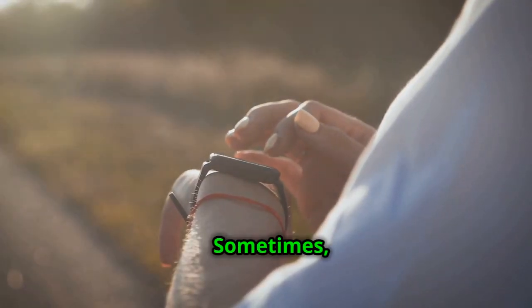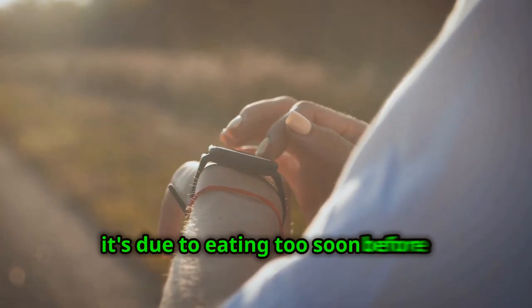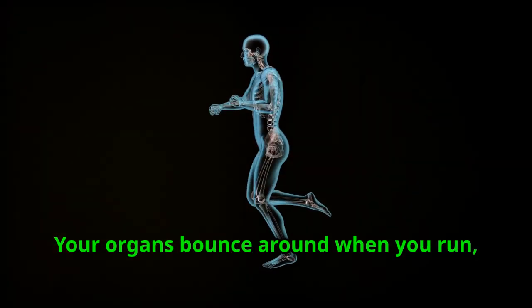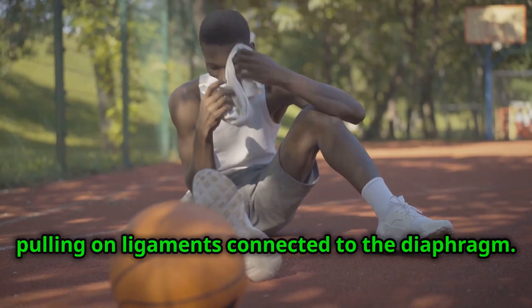Why does this happen? Sometimes it's due to eating too soon before running or not pacing yourself right. Your organs bounce around when you run, pulling on ligaments connected to the diaphragm. Ouch, right?